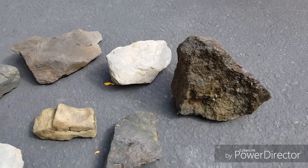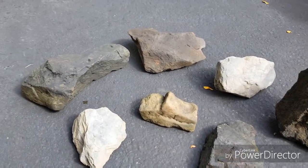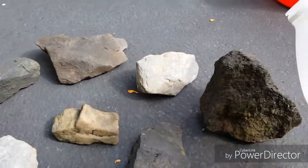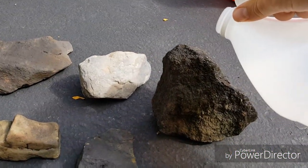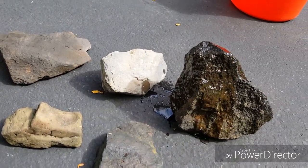I kind of like the big one on the right the most. I was hoping for a little more color out of some of these, but they'll do if they work. Just white distilled vinegar — looks good.